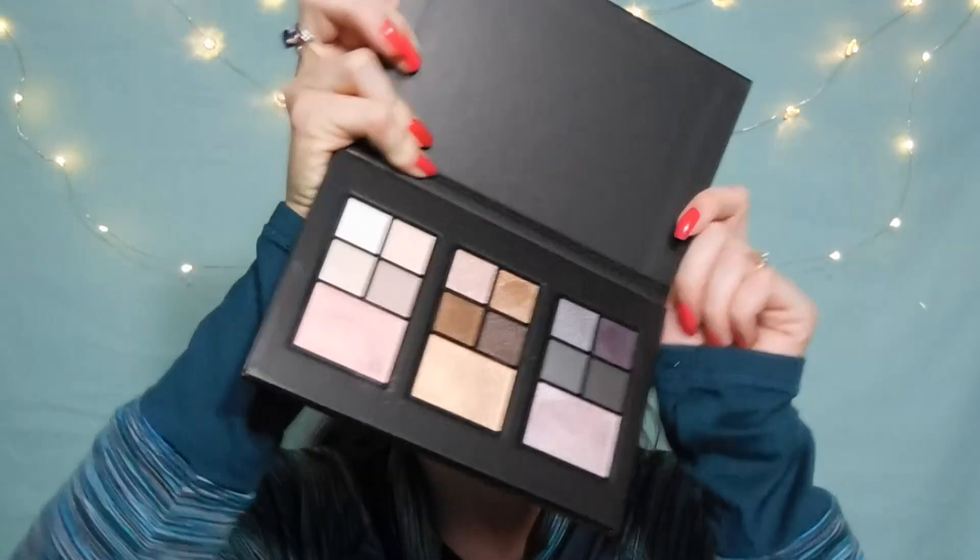Hey guys, welcome back. Today I have an eye tutorial on the Maybelline Midnight in the Park Eye and Face Palette. It's really pretty packaging. There's not very many mattes — I would say probably two. I brought in my City Mini Palette and the Naked One Palette to add to it. It has three highlighters, and when I first swatched this palette I was pleasantly surprised at the softness of the shadows. I have a Milani eye primer and we're just going to go ahead and get started.